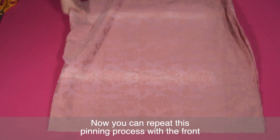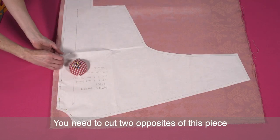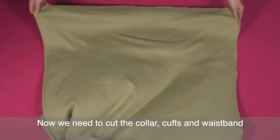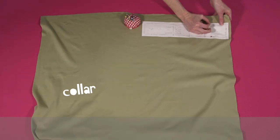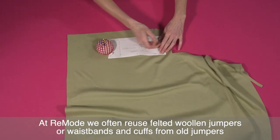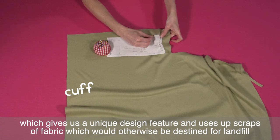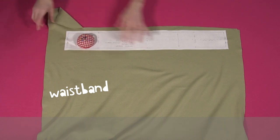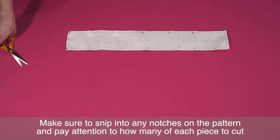Now you can repeat this pinning process with the front, although this time you aren't cutting on the fold — you need to cut two opposites of this piece. Now we need to cut the collar, cuffs and waistband. It's best to use a stretch fabric for these. At re-mode we often reuse felted woolen jumpers or waistbands and cuffs from old jumpers, which gives us a unique design feature and uses up scraps of fabric which would otherwise be destined for landfill. Make sure to snip into any notches on the pattern and pay attention to how many of each piece to cut.